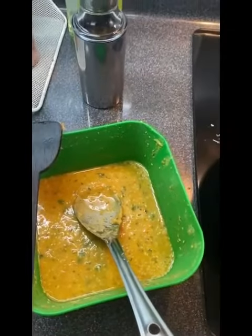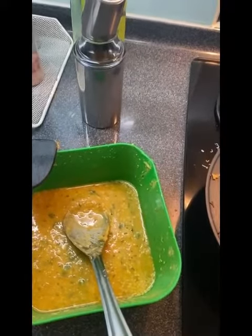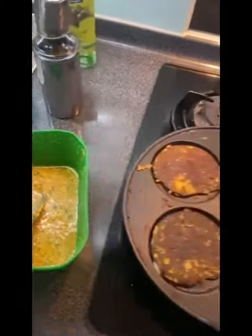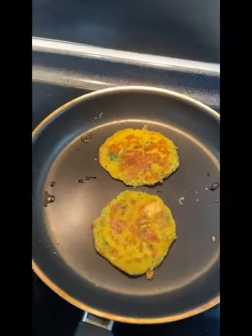You add coriander and make this batter. The batter comes ready, and then you add a little curd and water. After this, like pancakes, you make it on a pan like this on both sides.